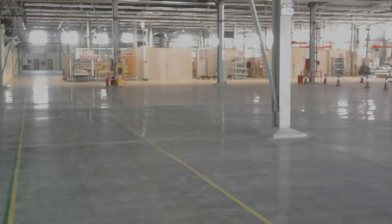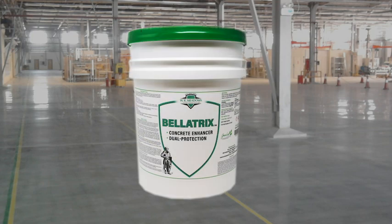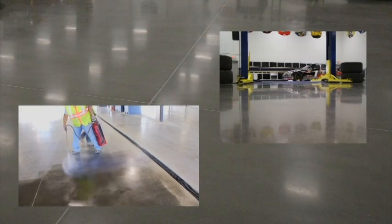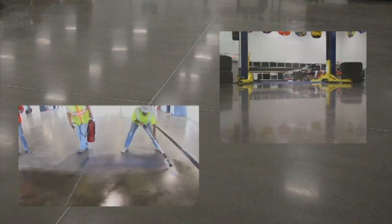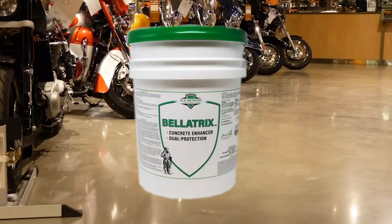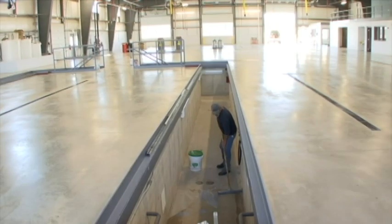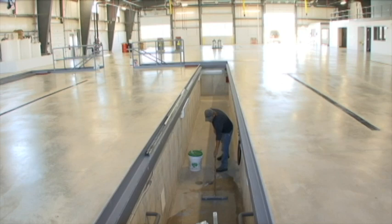For optimum protection, protect your EnduroShine polished floor system with Bellatrix. Bellatrix produces a clear, high-gloss barrier offering optimum protection for concrete. The application of Bellatrix after the EnduroShine system will seal the surface and provide optimum gloss. An application of Bellatrix will also offer immediate stain protection and produce a tough, uniform, breathable barrier for improved durability and abrasion resistance.